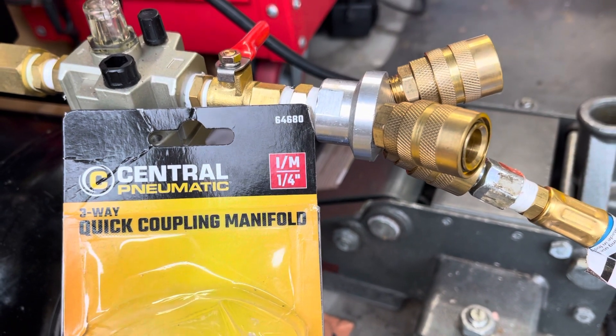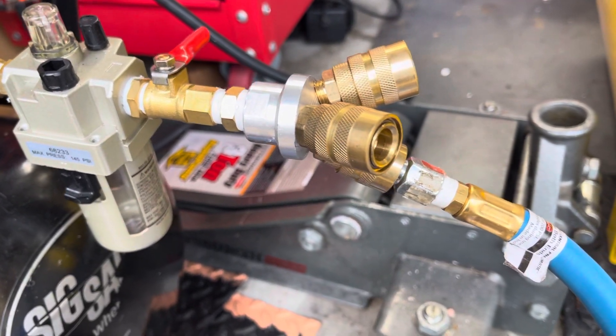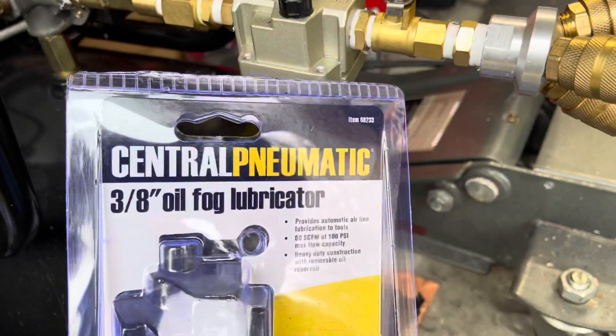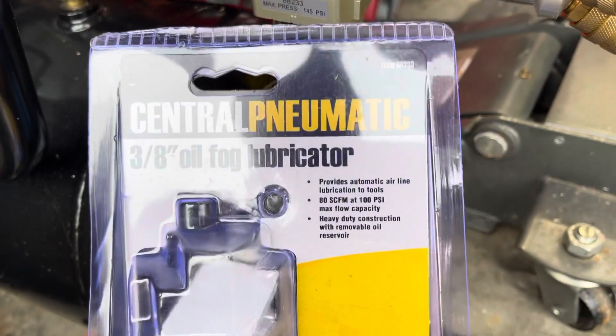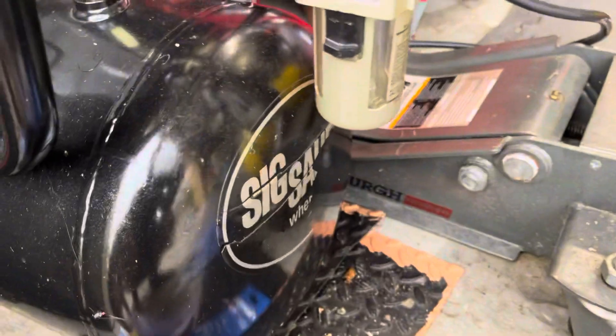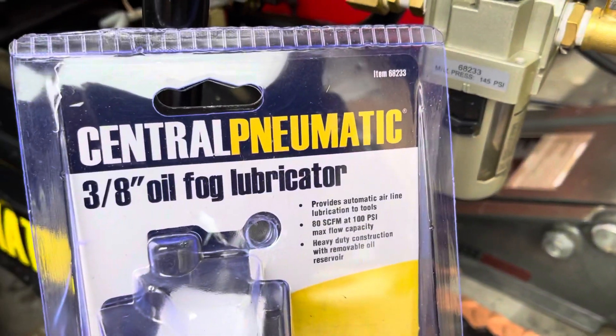I'm blind, so I don't have my glasses with me, I can barely see. And then you have this over here — oil fog lubricator right there, with an item number right there: 68233. So this is right here, this one, with the part number right there.